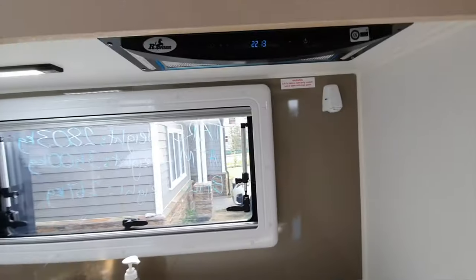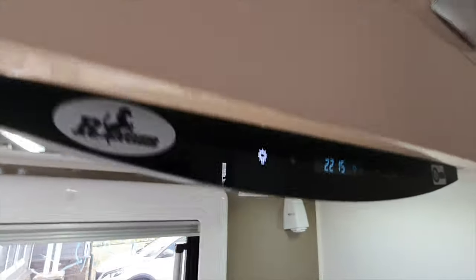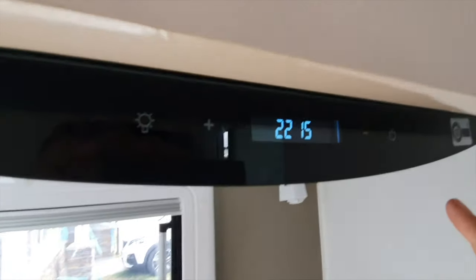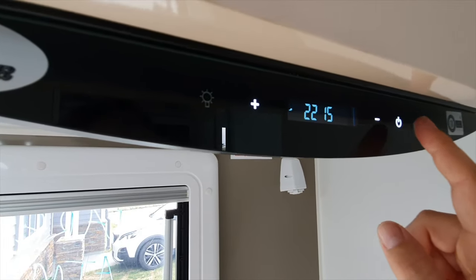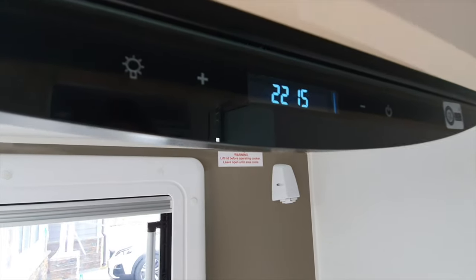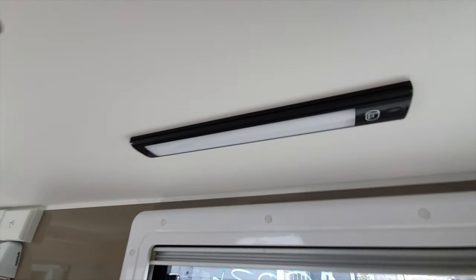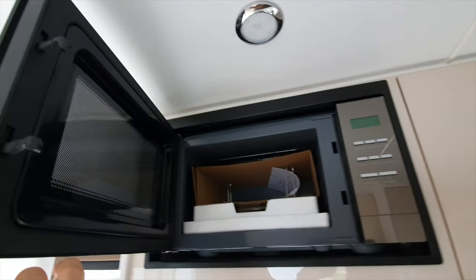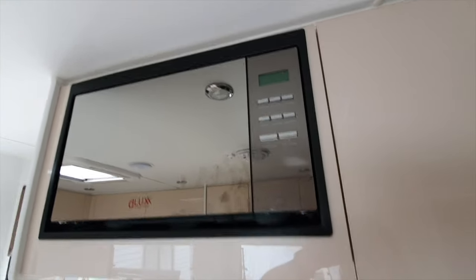Coming back through to the kitchen, there's another 12 volt point up there and your range hood. The range hood has a touch screen - just a light touch on that to turn the light off and on, same for the fan power, just a touch to start it up. Plus and minus to change the fan speed. Just above the sink there's another touch light - just touch the arrow. The microwave is standard and works the same as at home.